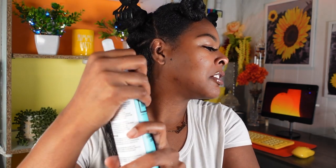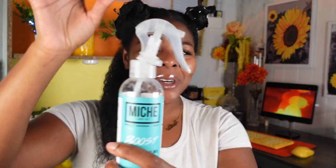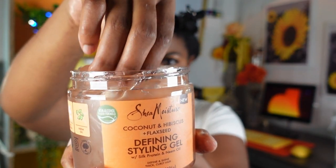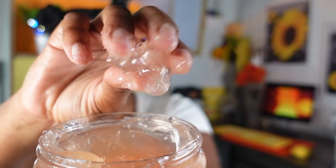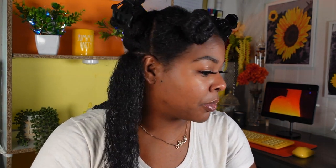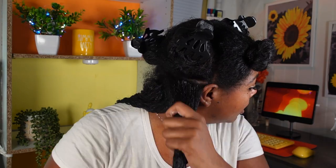Just reapplying some moisture on the hair before going back in with our Shea Moisture styling gel. Taking a really good gooey amount — it has a thick hold but it's not super thick. Just gonna start applying this. Let's see what happens if we brush it. I never brush my wash and goes.